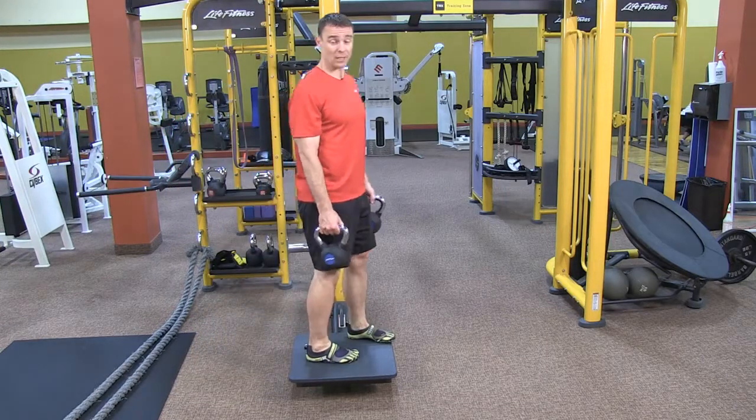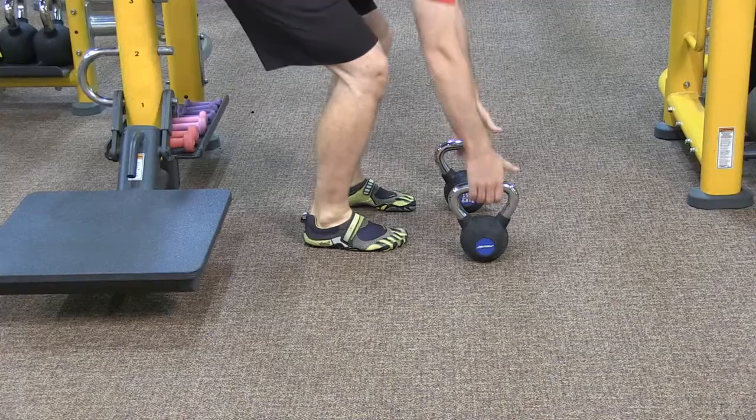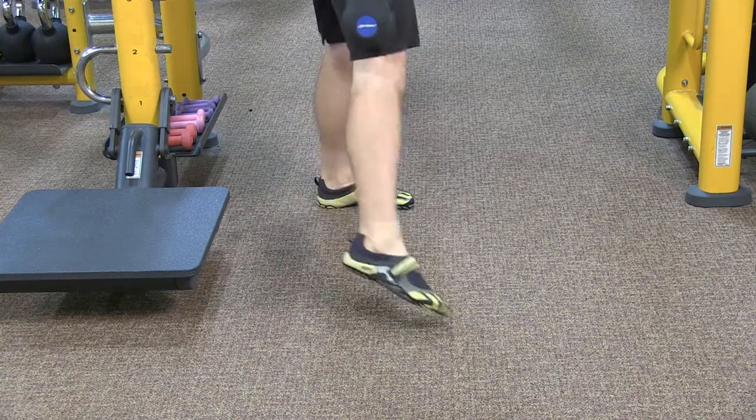Another great exercise that we can use here is a lunge. Now with skiing, we're going mostly downhill, but you do have to change direction and move side to side, especially to stop. We're going to use the kettlebells here for resistance. Start out tall, shoulders down and back. Step to the side, sit back into the hip, and come all the way up tall.